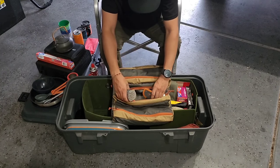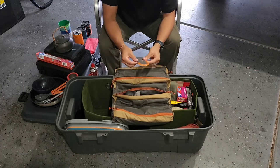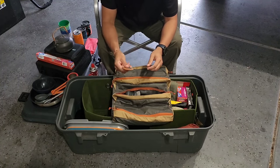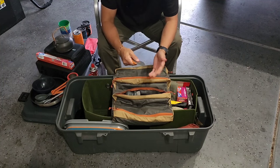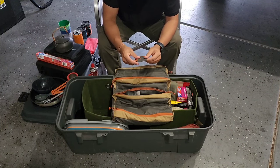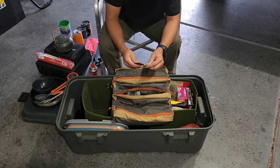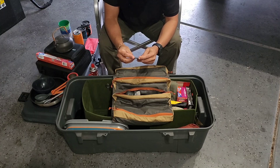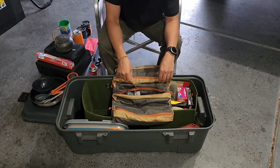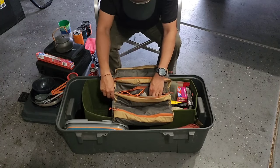The next section is for doing dishes — got some camp suds, a little scrubber, and a scraper with a soft side and a hard plastic side for crusted-on food. One heads-up: don't use this scraper as an actual spatula on the stove — I tried it once and it melted. Only use it for doing dishes.